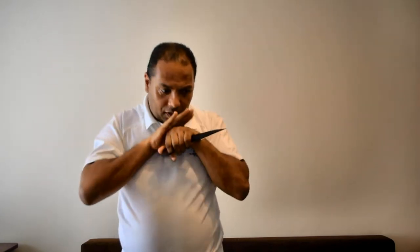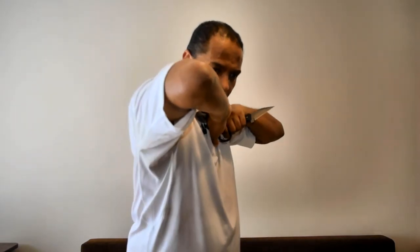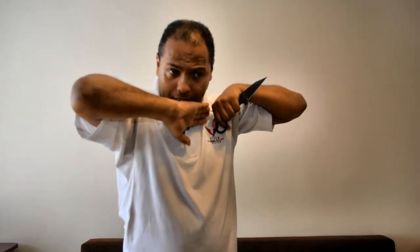Movements of this nature work fine; closing movements work fine. This allows me to use supporting strikes, elbow and then also alter the weapon, alter the target, alter the angle, alter the height. You have a lot more to deal with than simply when working with this — I can bring three weapons to bear.